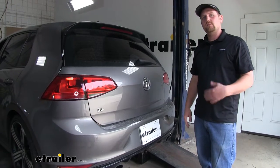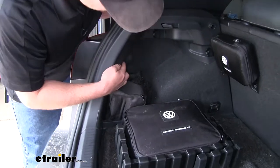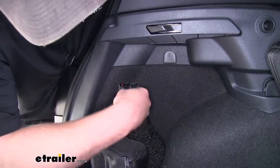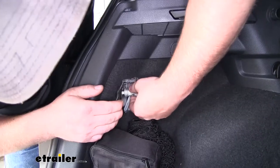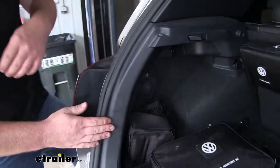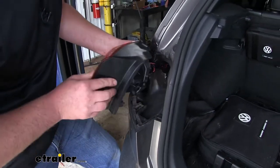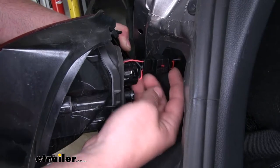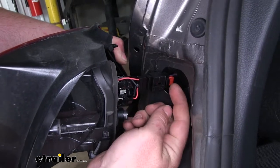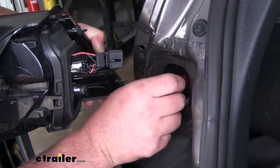Now we're going to need to remove our tail lights, so we'll start by opening up our rear hatch. On each side, we're going to have a small access panel — just peel that back, and underneath it, we're going to remove this plastic wing nut. And once that's out, set it off to the side, and come to our tail light, carefully pull outward, and then we can disconnect it from the electrical. It's going to be a red tab — you have to push that back, and that will expose a black center tab. Push that down and remove the light.